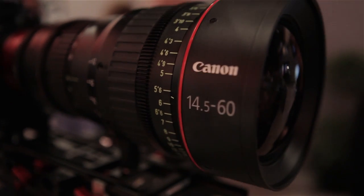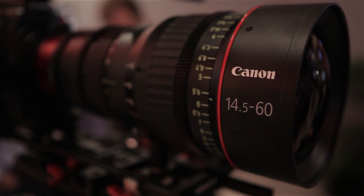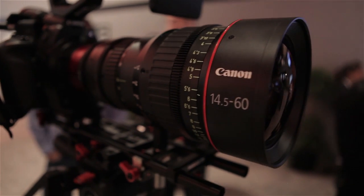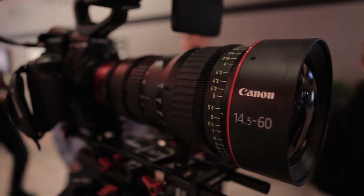I'm not sure what the price point is going to be on these. The lens is going to be about $45,000, and the body is about $20,000. So this is the real deal indie solution for filmmaking — high-end motion picture photography.